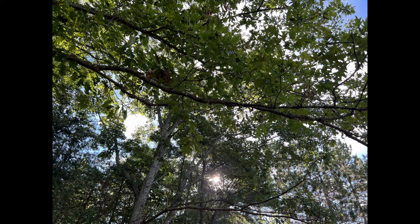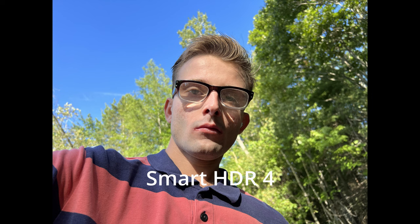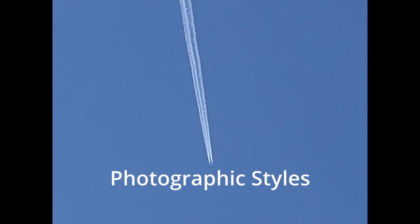Here we're looking at what Apple calls Smart HDR 4, which offers a higher dynamic range that helps with skin tones, colors, and lighting. Looking at this image there is a lot of light and color, and I kind of like it, but sometimes it can be a little overwhelming with the color and contrast. Here's an example of Smart HDR 4 in effect — I took this picture and it looks dark, but then the processing brightened up the image.